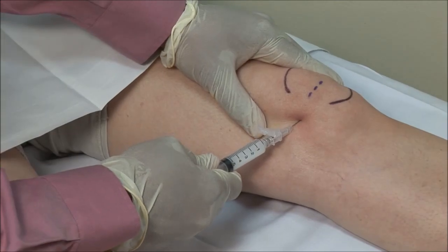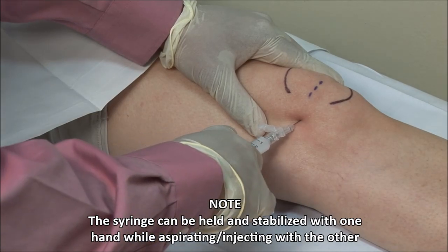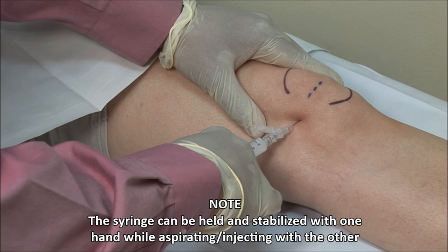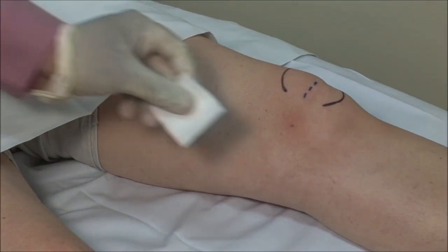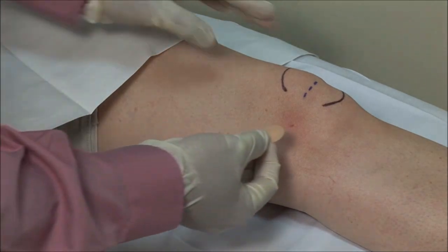Always aspirate to ensure that you are not in a blood vessel, then inject the solution. It should go in freely. If there is any resistance, then withdraw and adjust the needle. Finish off by drying the site and applying a bandage.